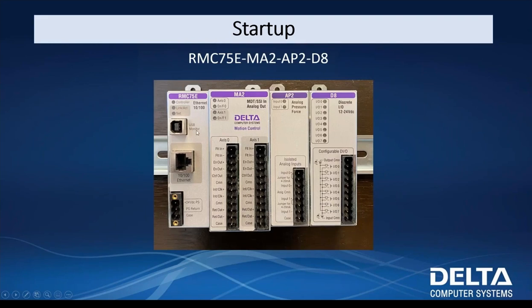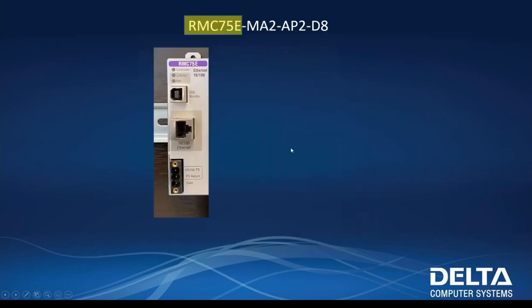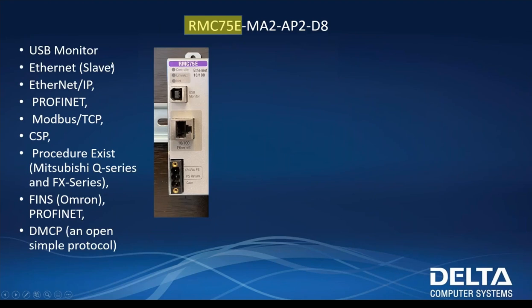On my desk in front of me I've got an RMC 75E MA2 AP2 D8. We're going to talk about what each of these modules do. The RMC 75E is our CPU — this is what we're going to be working with. It has a USB monitor port and it's an Ethernet slave, meaning we're always going to be the slave in the network. A PLC may be sending data to us or requesting data from us. There are many different protocols we can work with: Ethernet IP, PROFINET, MODBUS, Procedure Exist, FINS, DMCP — most all PLCs we can work with. If it's Siemens, you're using PROFINET; Allen Bradley, Ethernet IP; MODBUS for most others.